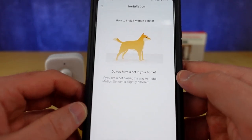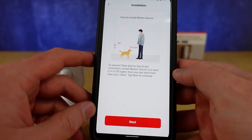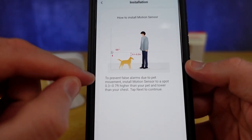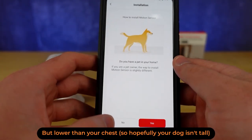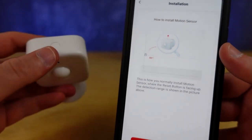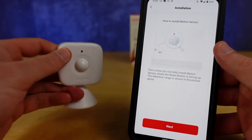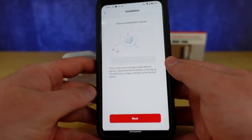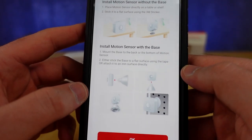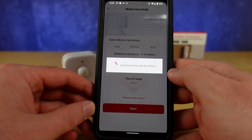Hit Next and there's a difference if you have a pet in your home — you're going to want to install it to a spot higher than your pet. When you hit No on the pet question, they want you to make sure that the button is sitting on the top of the sensor — however you're going to install it, that button is on top. They're telling you that it matters what orientation you put it in, and you get it stuck to whatever surface you'd like using those 3M stickers.